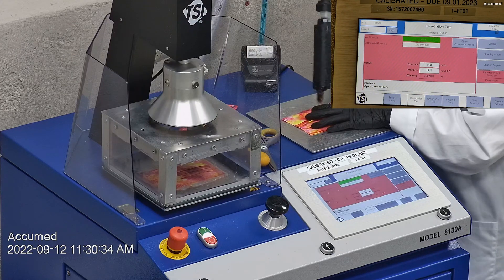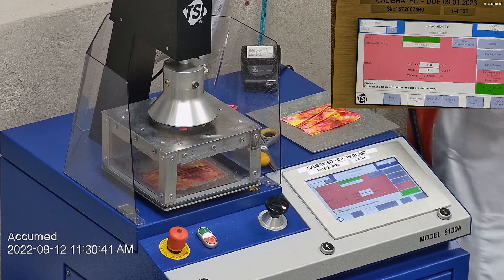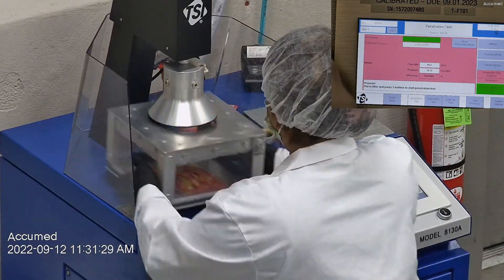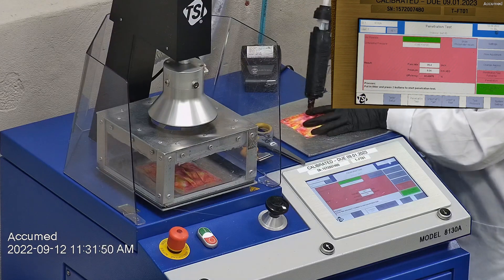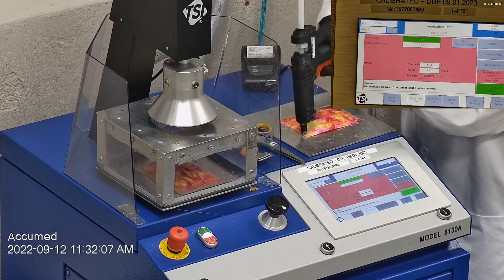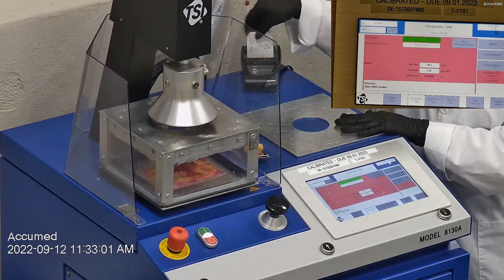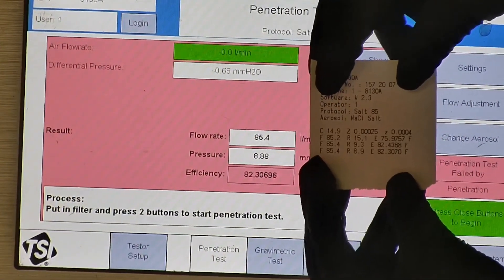The first sample had a filtration percentage of 75.97% and a pressure drop of 15.1 millimeters of water. The second filtration percentage was 82.43% and a pressure drop of 9.3 millimeters of water. The last sample had a filtration percentage of 82.30% and a pressure drop of 8.9 millimeters of water.